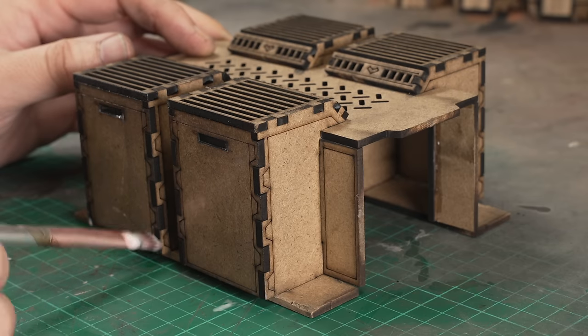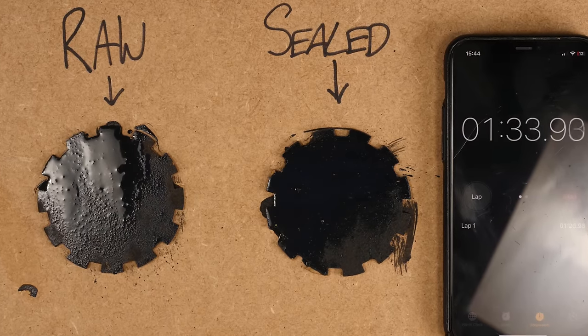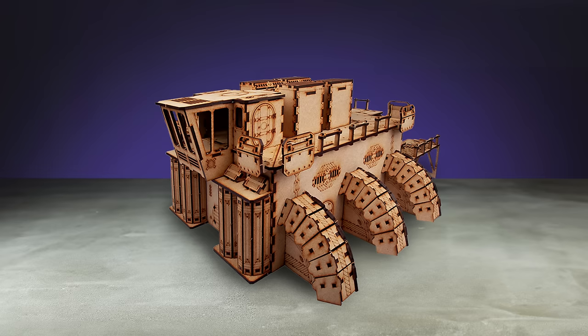There are two immutable rules with MDF terrain kits: seal the surface and fill the gaps, in that order. MDF is a thirsty, thirsty fiberboard — it'll drink in your paint faster than Uncle Dave on a work outing. And just like Uncle Dave, this causes the fibers to swell and the surface becomes all fuzzy.